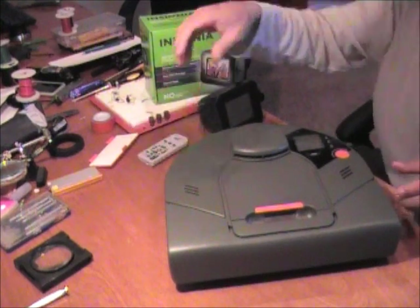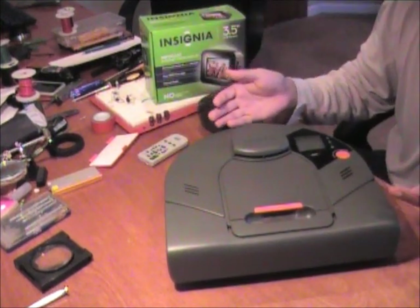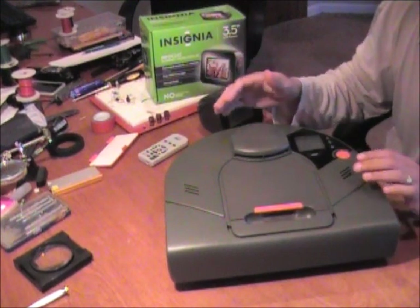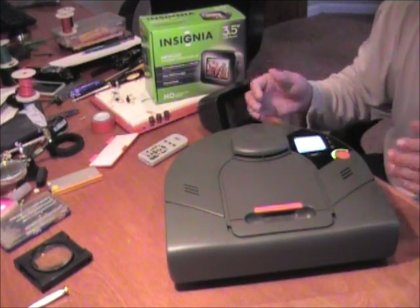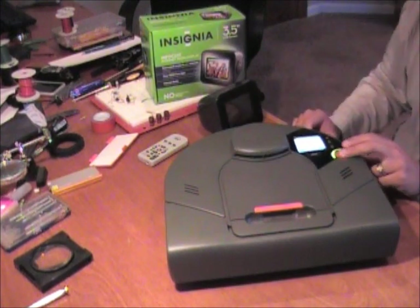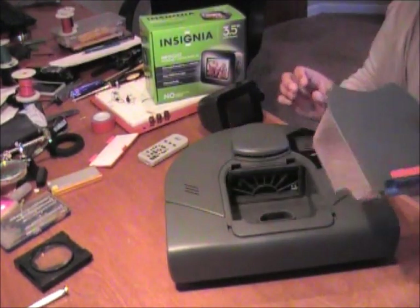Okay, so here's my Neato XV-11. It pretty much looks completely bone stock. The changes I made are internal. I turn it on — it comes on just fine. I can take it and vacuum right now with the standard dustbin inside of it. So I'll turn it off and take out the standard dustbin.